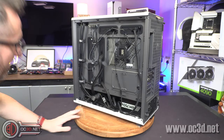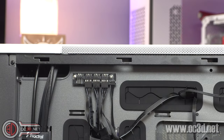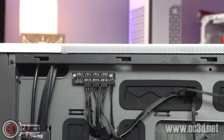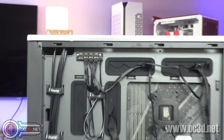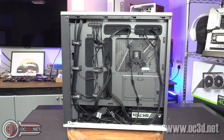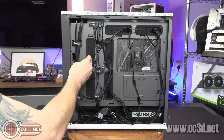Around the back, up in the top left-hand corner it comes with a fitted fan hub. It's not powered — it literally just passes the signal across. You fit one cable into your CPU motherboard header or whichever fan header you want, and then it will be mimicked across all of the fans. There are loads of grommets around the back as well, which is very nice. You can fit massive motherboards in here, and that's why you get this such a large gap — it's like server motherboard kind of spec.